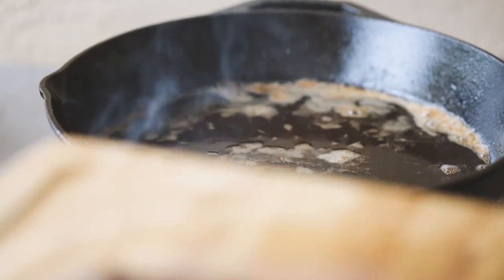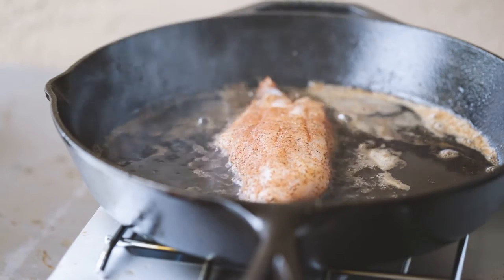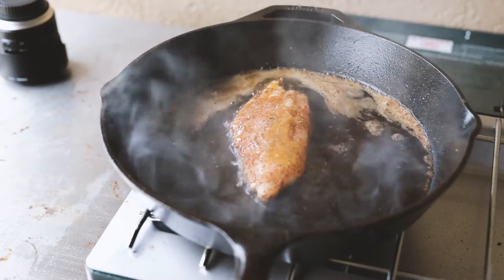I'm going to do one more piece of fish — I had three. I did two on the first run because I didn't want to overcrowd the pan, so this will just be a quick run here, just to kind of see the process getting a little quicker.